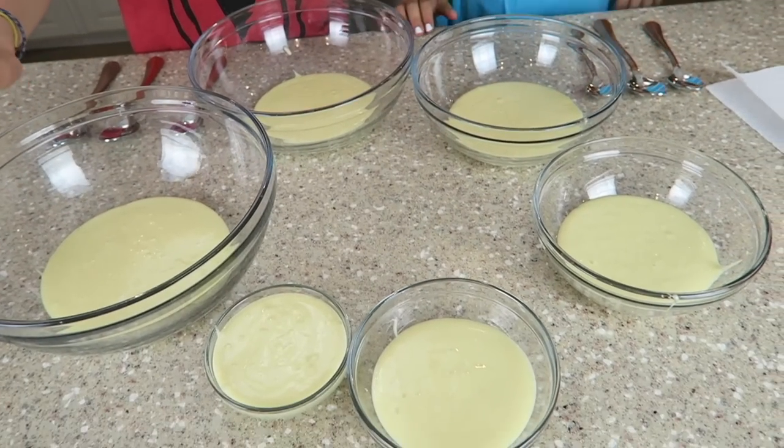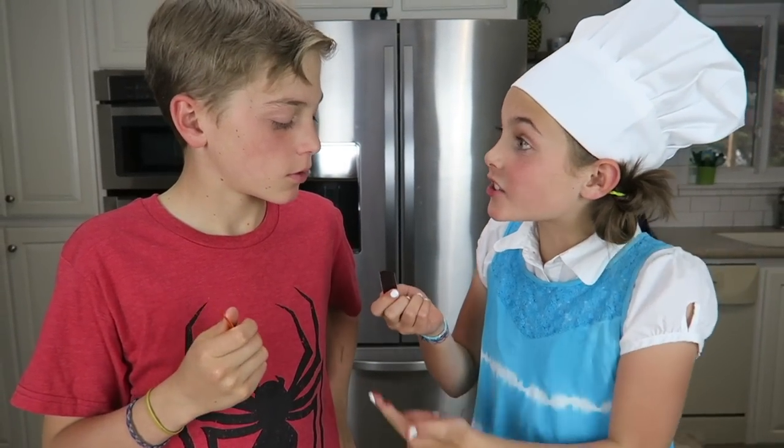As you can see, we've separated the cake mix into six different bowls. We're going to use food coloring to change each one a different color. Let's see what happens when we mix two of these colors together.